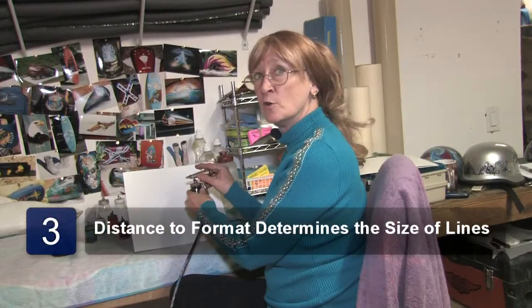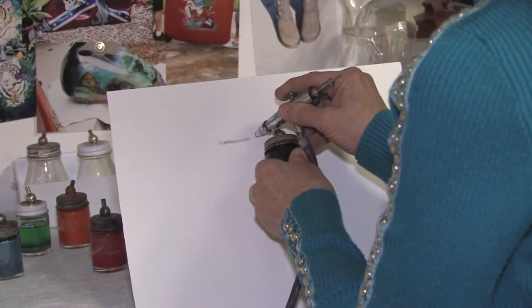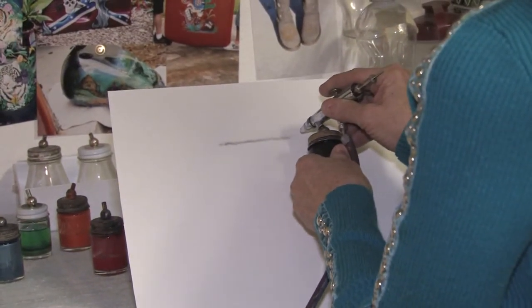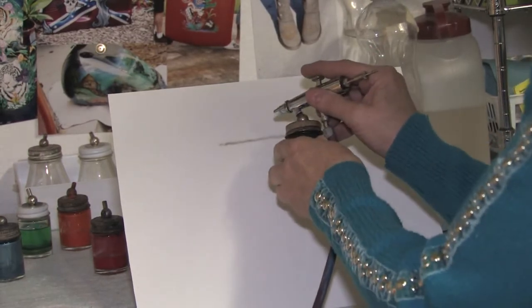The closer you are to the format, the smaller the line; the further away, the wider the line. There's your small line, and if you want to go smaller, you go even closer.